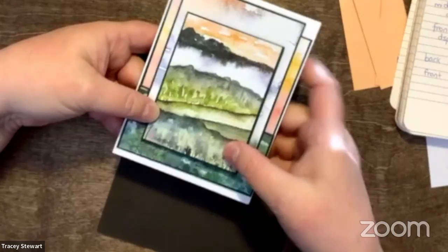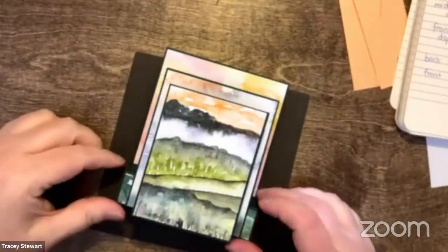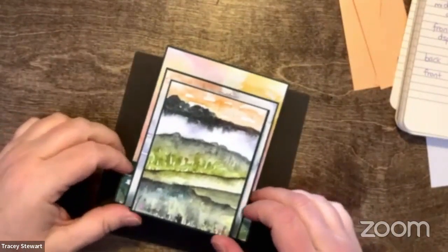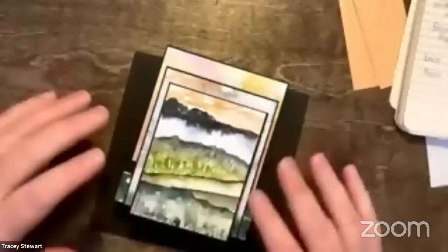Now we've got the basic structure of the card. I probably should have decorated the front panel before putting all the pieces together, but at least it'll fold flat. I'll get out an envelope so you can see — my cards tend to be a little thicker than normal because I like to put on layers, dimensionals, and die cuts. So I like to give myself a little leeway, and I just like the way this card looks better with one layer going up and one going down.